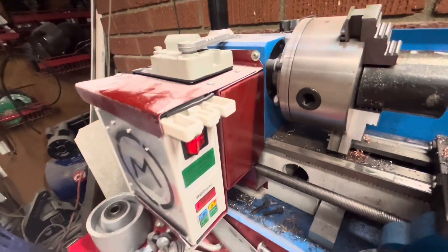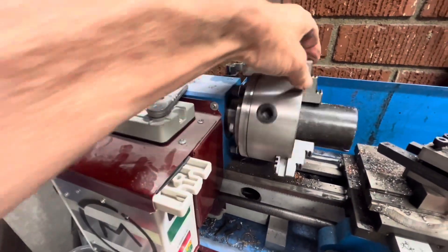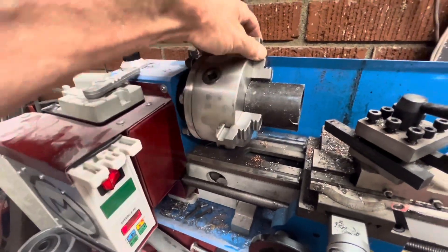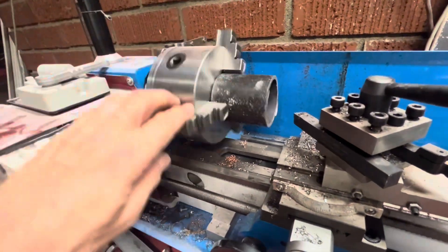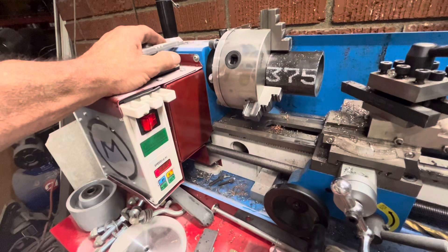This is the sheet metal work, and this is also a five-inch chuck that I did, which is really nice. You don't have to reverse the teeth if you want to cut some pipe. What's really amazing is the performance.